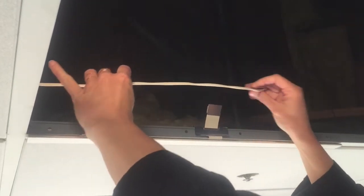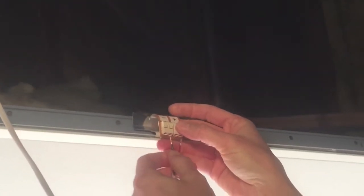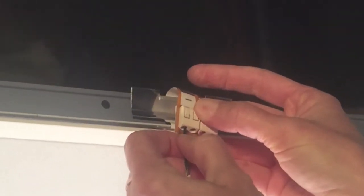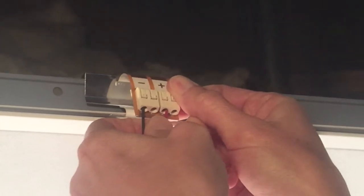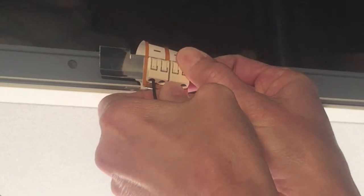Now connect the light source to the cable leads coming from the power supply. Insert the black or negative lead into the negative marked socket on the flex cable connector. Now insert the red or positive lead into the plus marked socket on the flex cable connector.